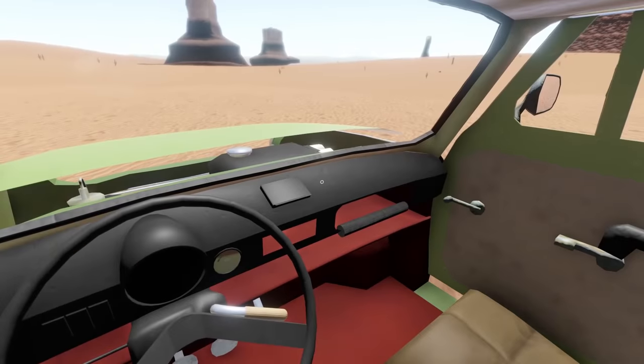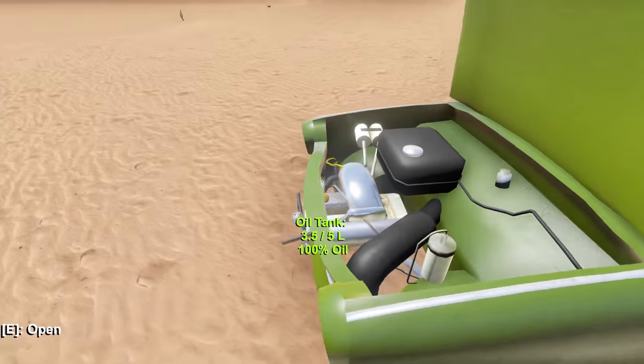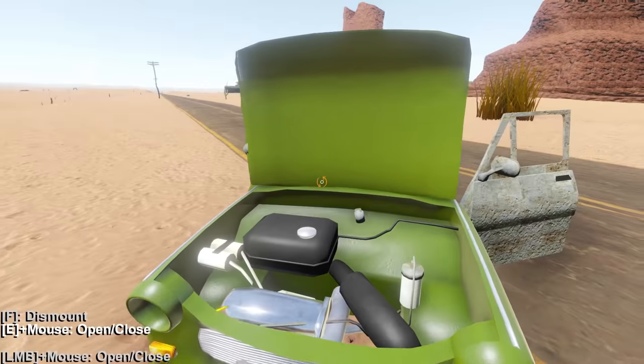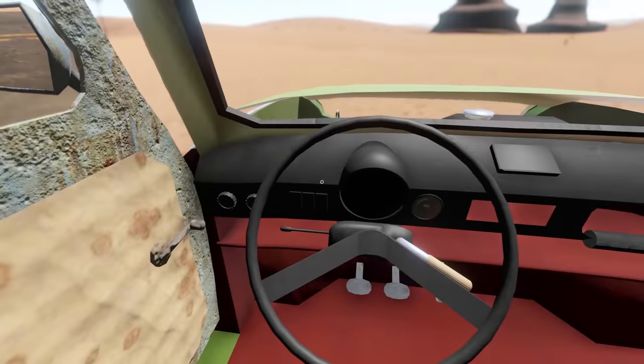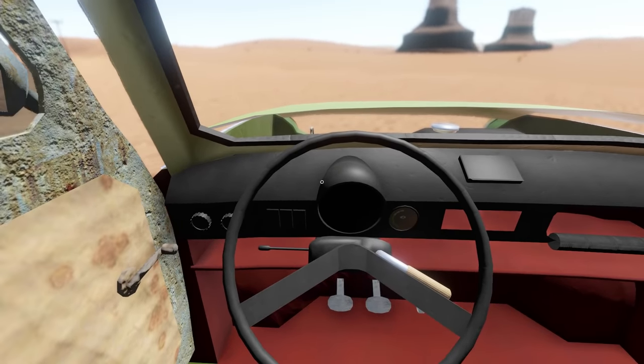Gear one — stop! What the heck is going on? Did I break the car? What is that clicking? Are you okay, car? I think the car is dying. We're gonna try to start it back up and see what happens — I might have actually broke the engine. Here we go, gear one.